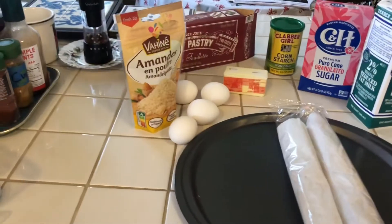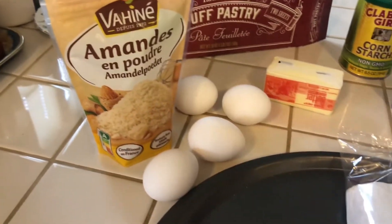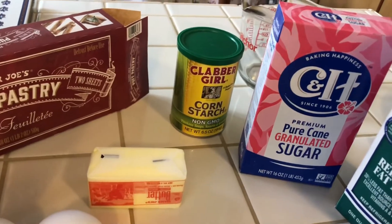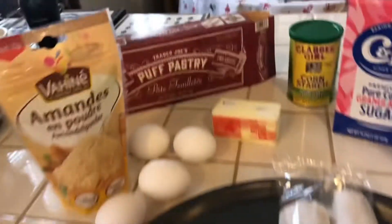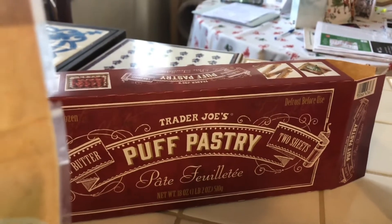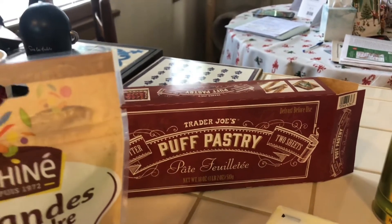So why not do a king cake today on this video? I prepared all the ingredients I need for the king cake. I have of course the almond butter, some eggs, butter, the maizena, sugar, milk, and the puff pastry crust. I took the crust from Trader Joe's puff pastry — in French, pâte feuilletée. So let's try it, let's start the recipe.